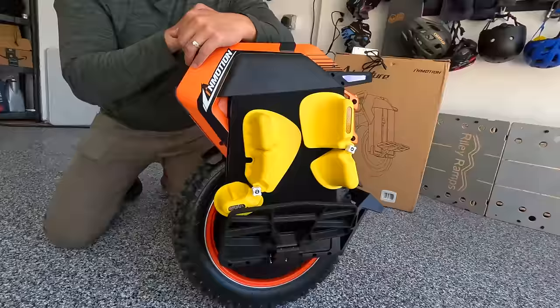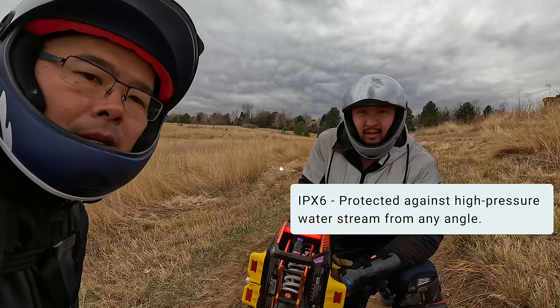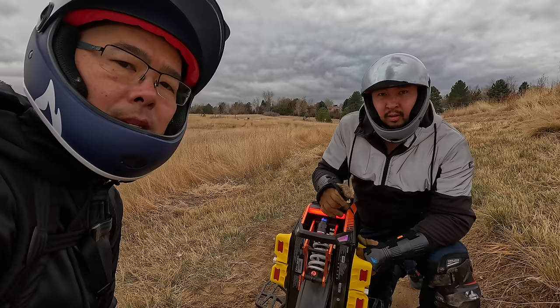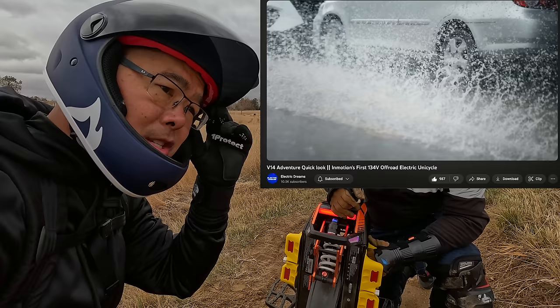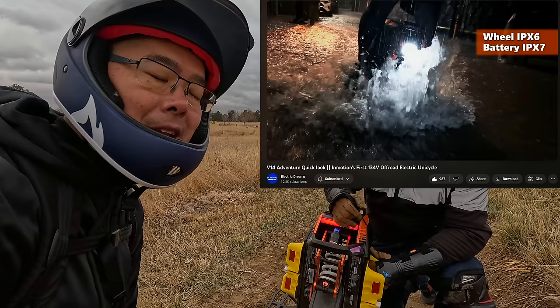I like that this comes with metal casing around the battery. It's IPX7 for the battery and the overall construction of the electric unicycle is IPX6 — that's huge because most electric unicycles do not come with a water resistance rating. The fact that InMotion has taken the time and spent the money to get that certification is a big deal, especially if you're using it for adventures or commuting where you could get caught in a rainstorm. It hasn't started raining yet, but we're having fun so we're going to keep riding.